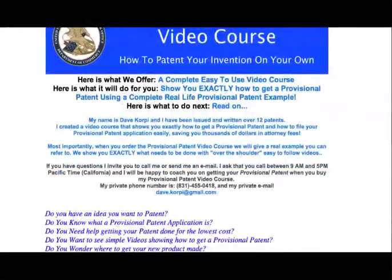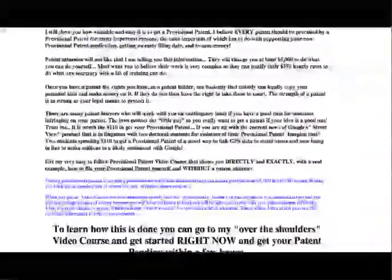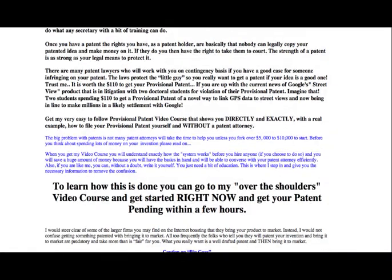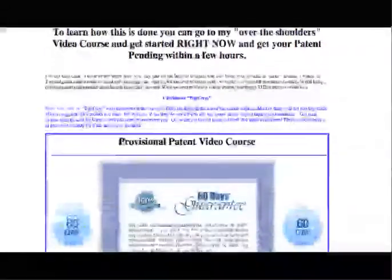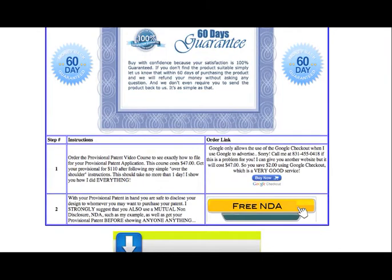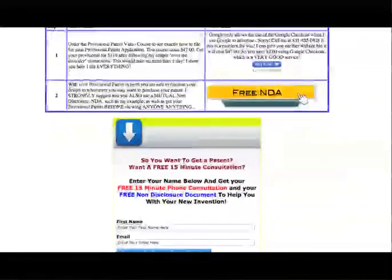I made a video course that shows exactly what to do with an example of a Provisional Patent, with drawings and exactly how to file it — the telephone numbers, how to get in touch with the Patent and Trademark Office, and the exact language that the Patent and Trademark Office does not share with you because they do not want to give you legal advice.